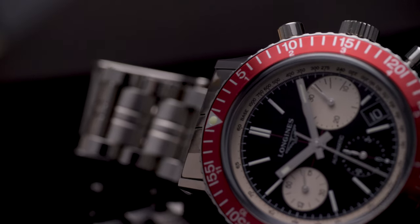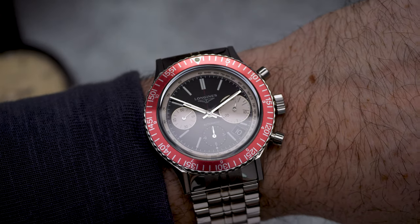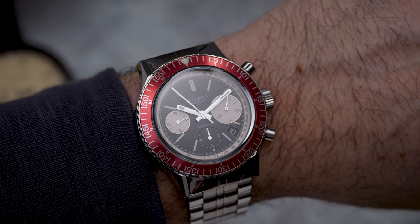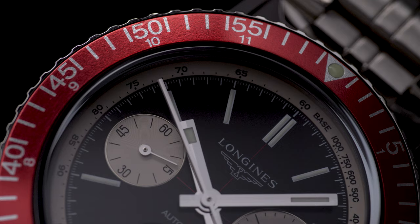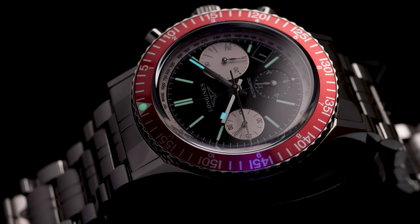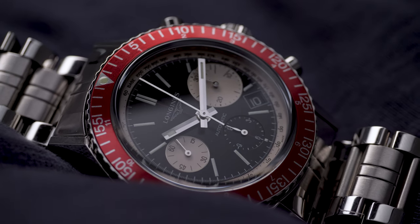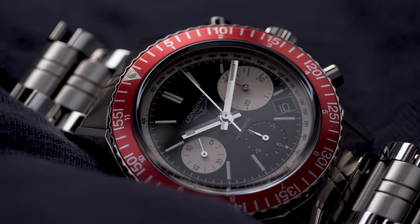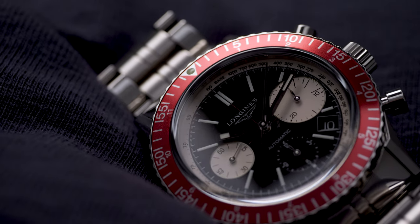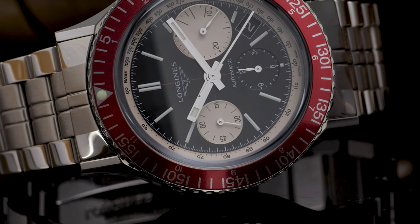The large rhodium-plated stick hands with Super-LumiNova match the case really well, however they can be lost in direct sunlight against the black dial. The slightly raised baton markers are easy to read and the lume is very good. Subtle and intricate additions like the red crosshairs in the center of the dial and the bottom sub-dial are wonderful little vintage nods that only a real watch enthusiast can appreciate. The date function could have been left out — it's not really necessary — but at least it does blend in with the black dial.